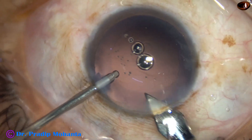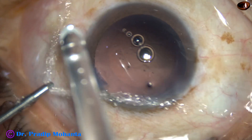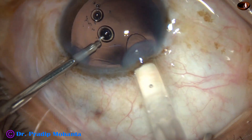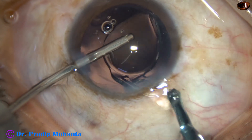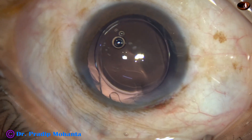I am using a B cartridge, so I enlarged the main wound. The size of the wound is about 3 mm now. The lens goes in and just by a push of the left hand instrument, it goes into the back.